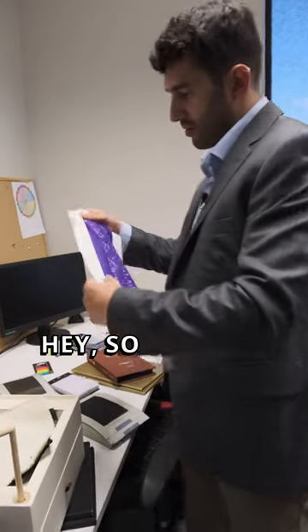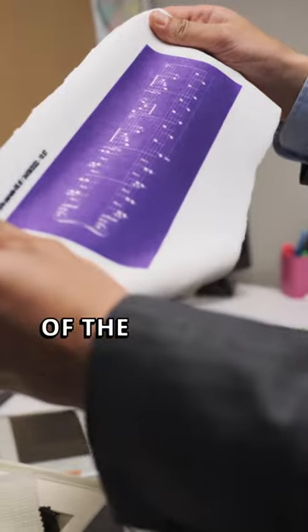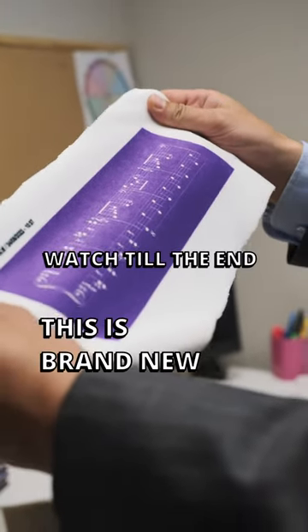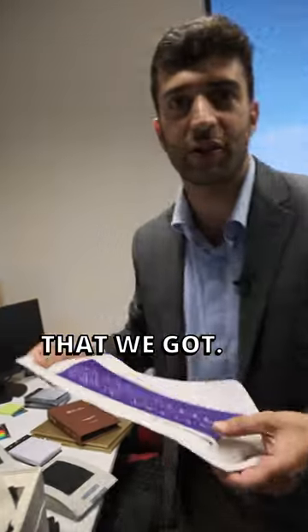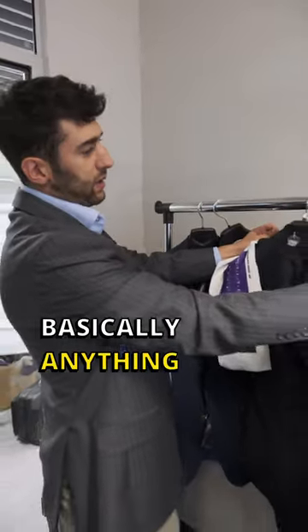Look at this — this is a test press of the under color felt. This is a brand new feature that we got. Now our clients can print on the back side of their collar, basically anything they want.